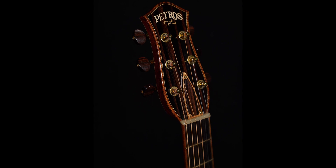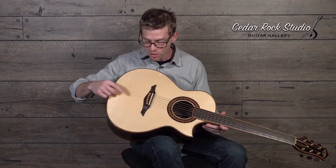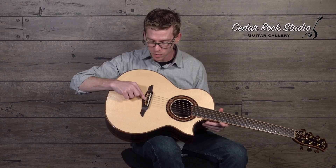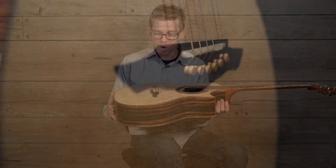Speaking of inlay, this one doesn't have a whole lot of elaborate inlays, but he did do his hand-carved boxwood pins in that signature carved bridge.